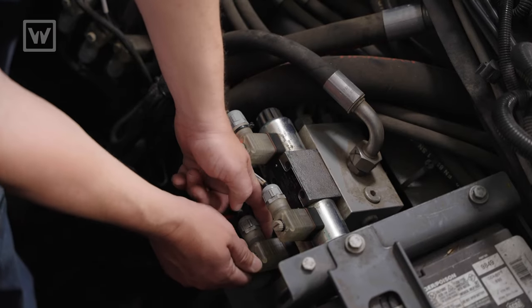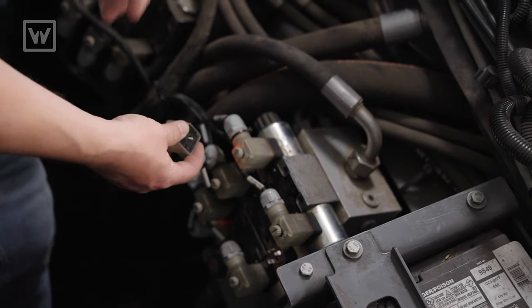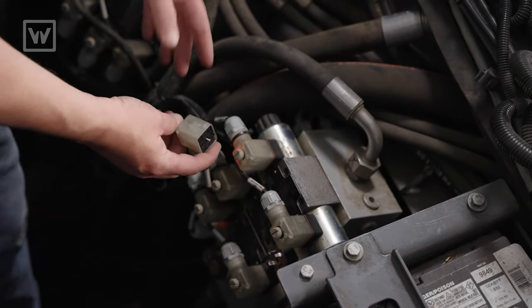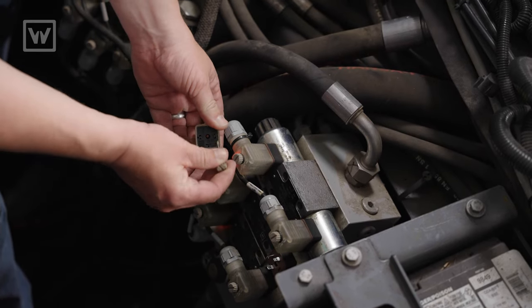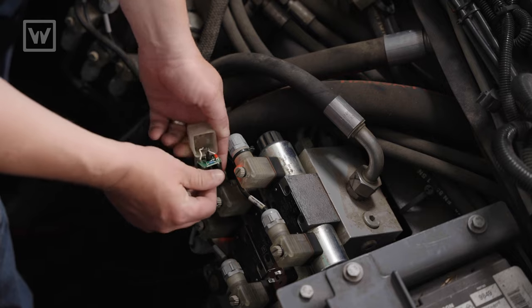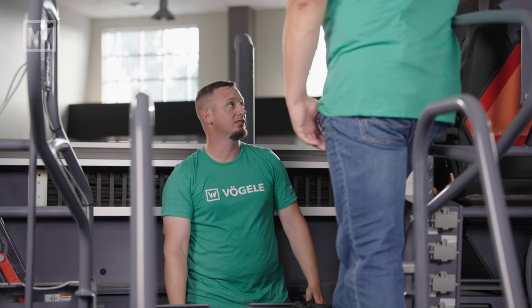So if I want to dig deeper, I take this thumb screw and I remove it. Now I can pull the connector off. I want to get inside this connector and check my wires. I pull the thumb screw out and at the bottom side there's a little hole. I can pop the connector out. Now that I have the wires exposed, I can tug test the wires and check to see if there's any other issues inside that connector.